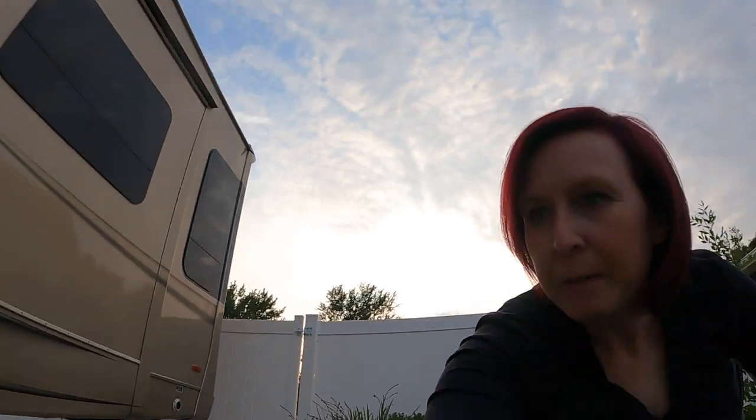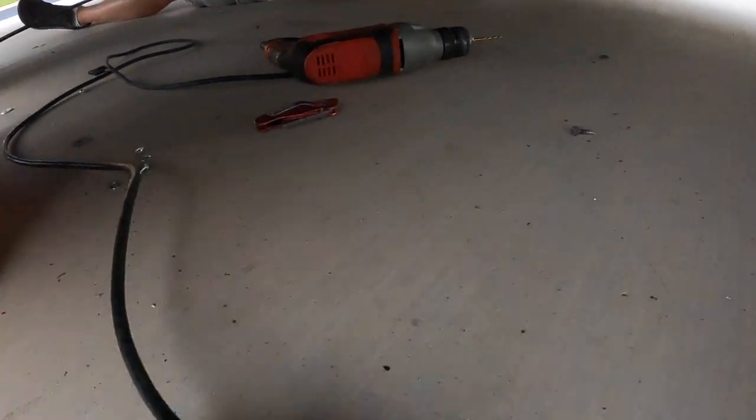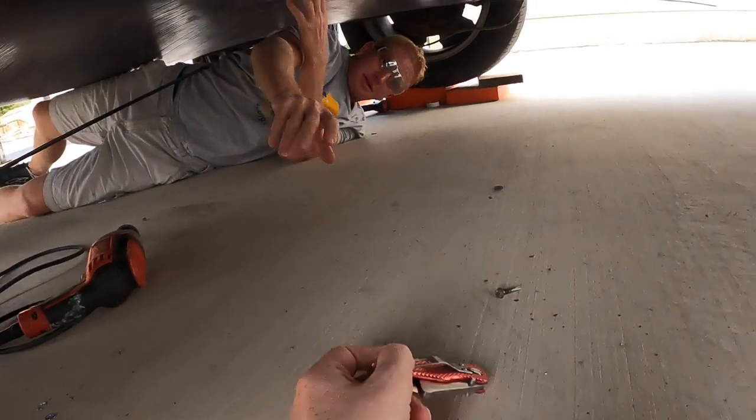Hey, Kara. Yes, Jesse? Where's my razor knife? I think I might have set it on the outside over here. Your razor knife? Let me find it for you. Found it — right where you left it.